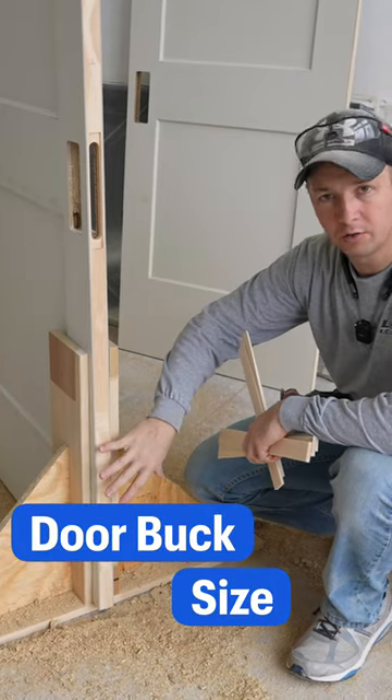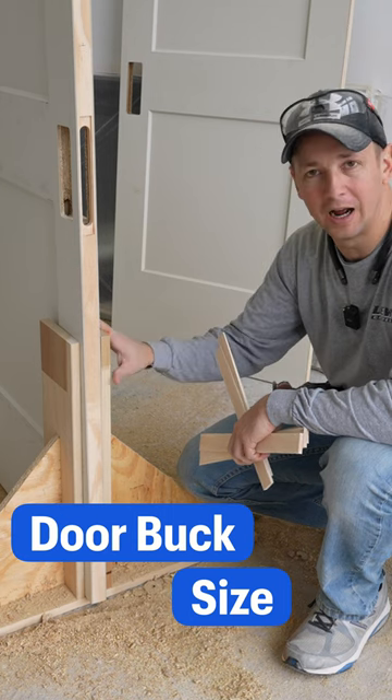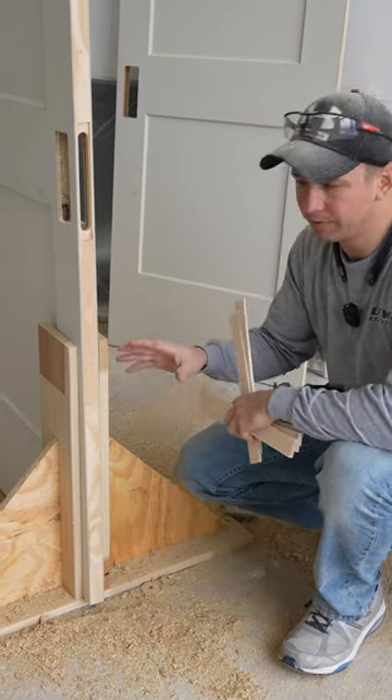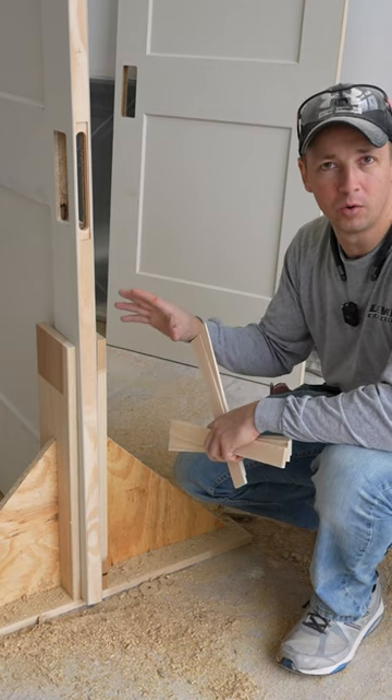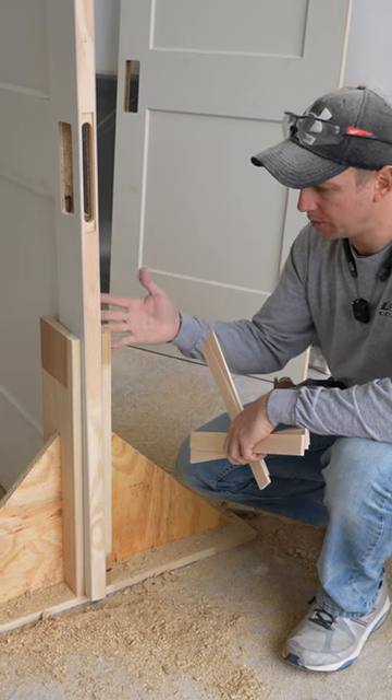A door buck is really critical for this install. I can't tell you how many times I've actually forgot this and got to the job site and realized I didn't have it. Very easy just to make one up on site with some scrap material. This one I try and keep around.